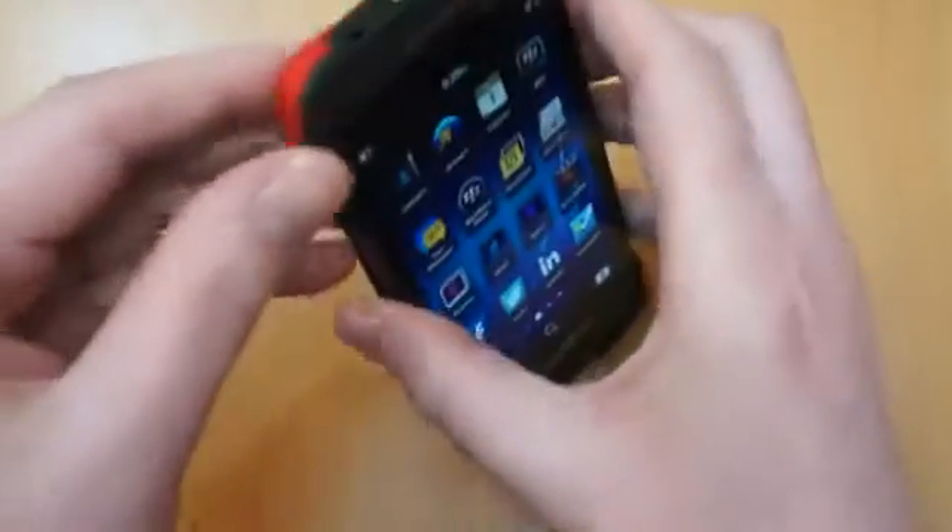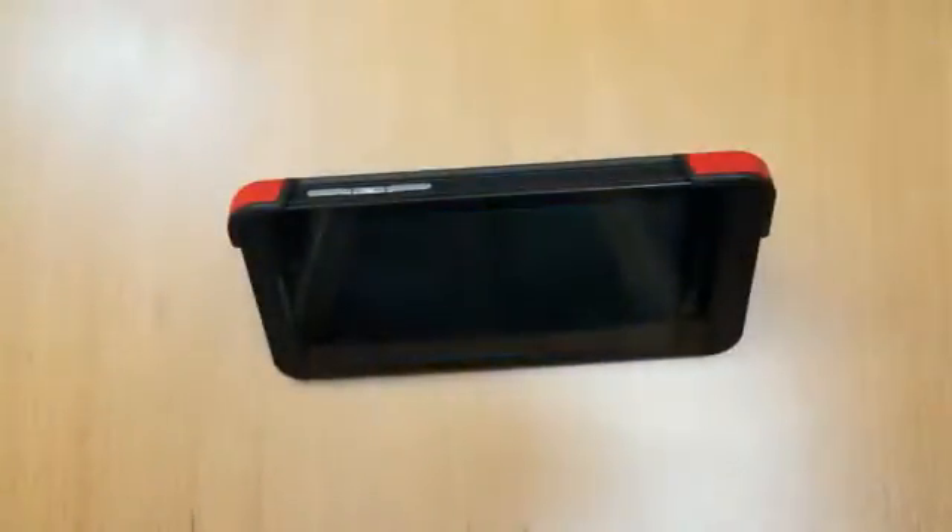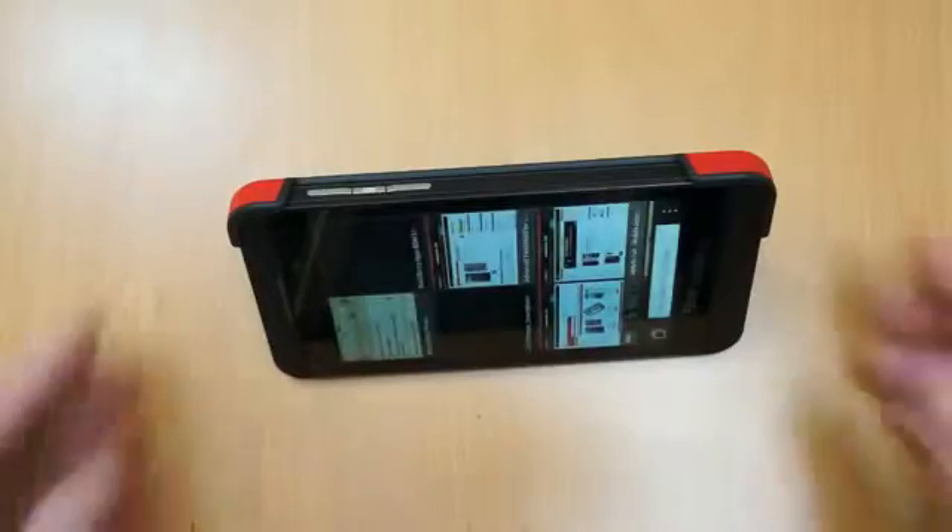The unique feature of this is it still allows the NFC to work absolutely fine. And if you want to use it as a stand, if you just pop those two corners off it will allow you to stand the phone up so you can watch videos or whatever you need to do hands free.